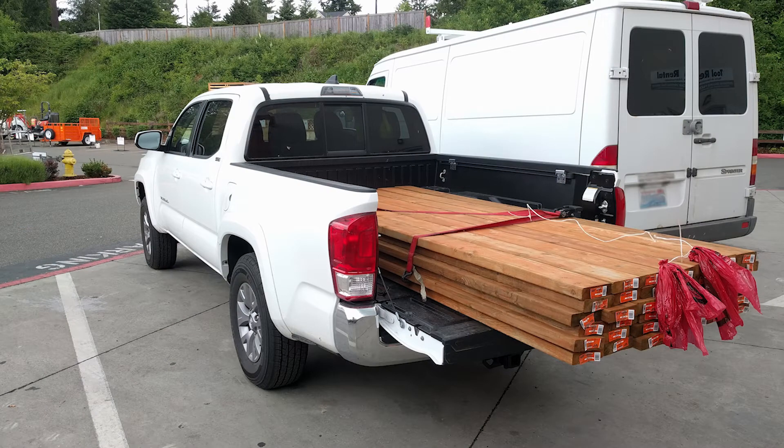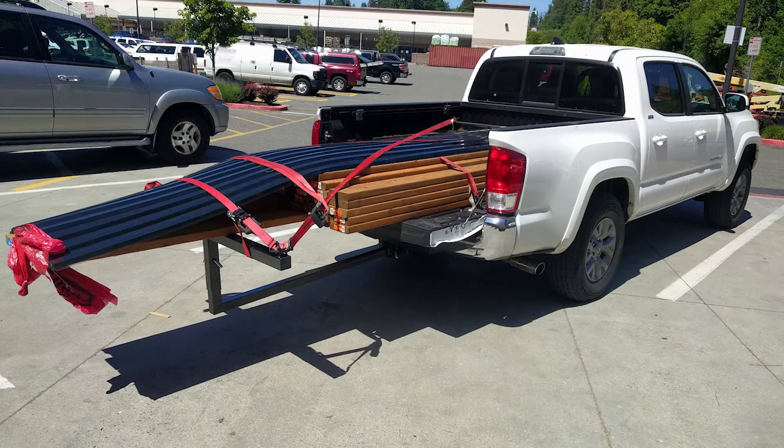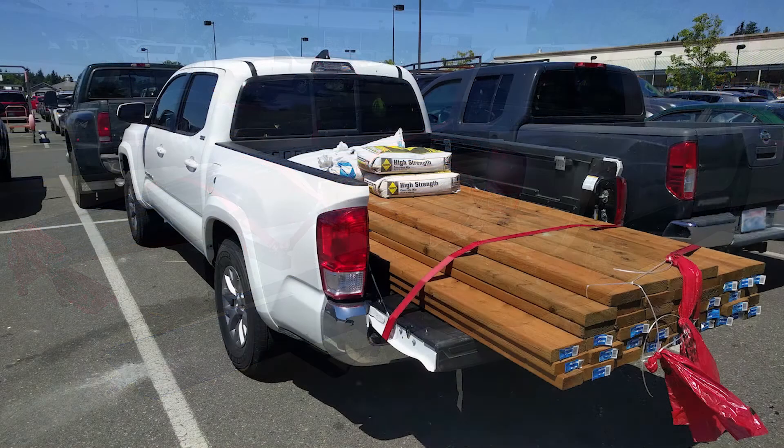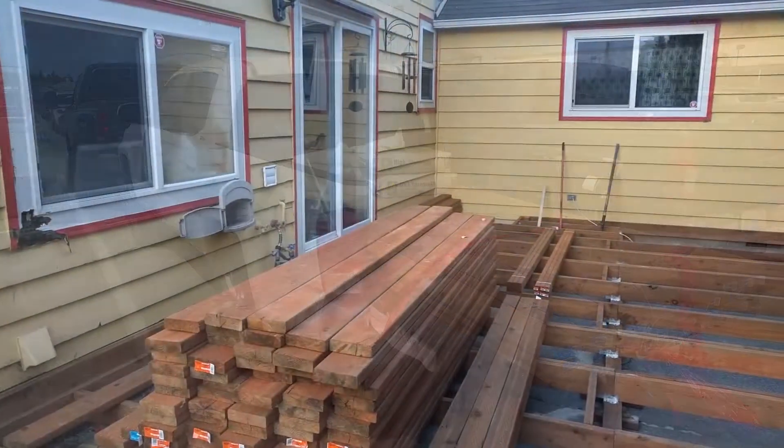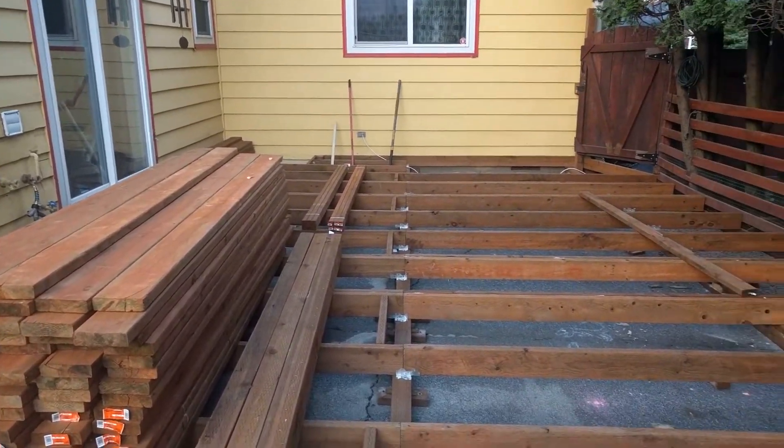My previous deck project was much smaller, and I can remember driving back and forth making trips to buy extra screws or items such as stair supports or brackets that I totally didn't think about because I didn't have a clear picture of the build before I started.